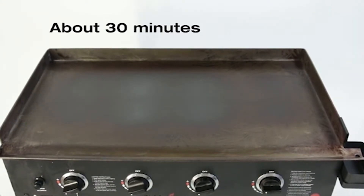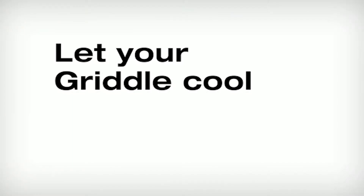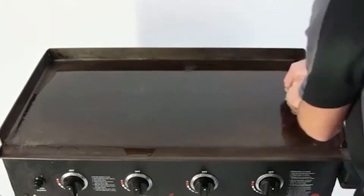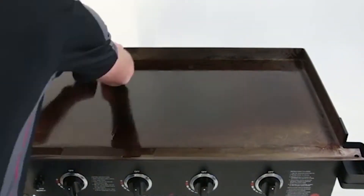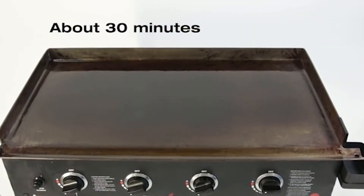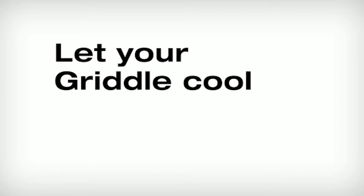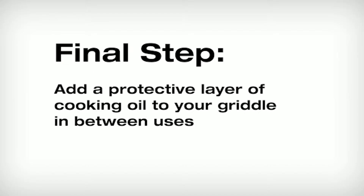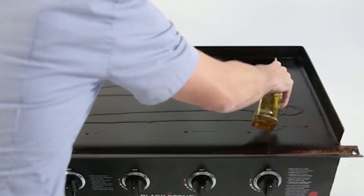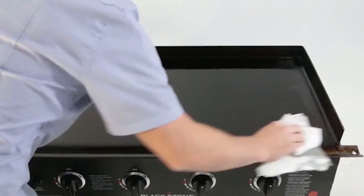Keep your griddle on medium-high heat until the oil stops smoking and the surface starts to turn matte gray — this typically takes about 30 minutes. Turn the griddle off and let it cool. Repeat step four about three or four times until you have a fairly even matte black griddle top. After this initial seasoning, simply cooking on your Blackstone griddle will add to the seasoning layer. For storage, wipe down the griddle top and all sides with a thin layer of cooking oil to create a barrier from air and moisture.